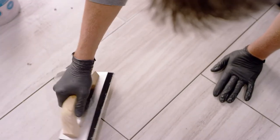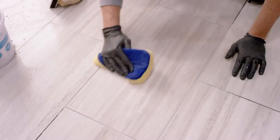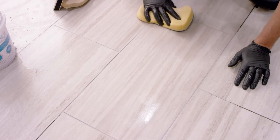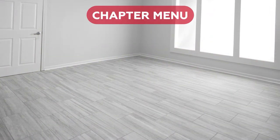Before you begin, read the installation instructions and call with any questions or concerns. We've created this video to provide instructions for the tools you'll need, site prep procedures, and the floor installation. Choose from the menu to skip ahead.